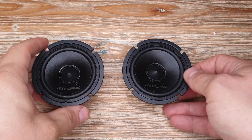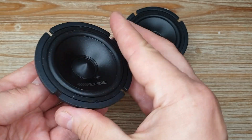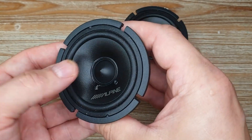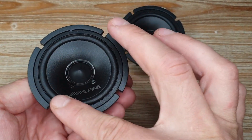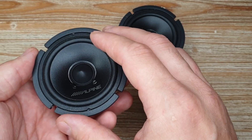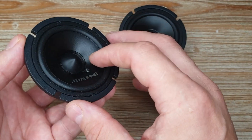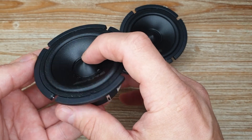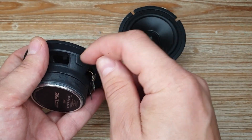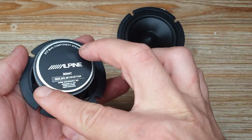Zooming in on these drivers, we can see a small, cute three-inch driver. The cone looks like some kind of plastic — it's not paper. It has a regular surround, unlike the previous mid-range drivers I tested where one had a double-gathered surround and the other a hammer surround. There's a face-plug dust cap with an Alpine logo on the front, a cast aluminum basket, and a ferrite motor.